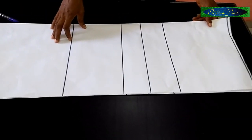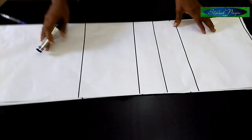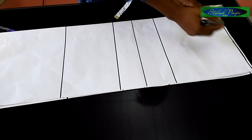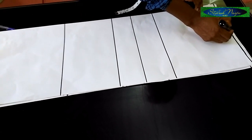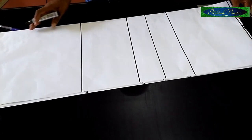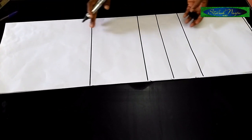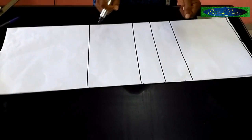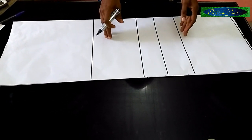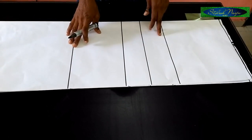I have some basic lines here already on my pattern paper. The first line is the shoulder line. For beginners, you leave half an inch on top which you are going to use for the stitching. For this kind of gown, if you are making use of a scuba fabric you could decide not to put that in, because the fabric is stretchy — it stretches and catches the body. The other line I have is the waistline.